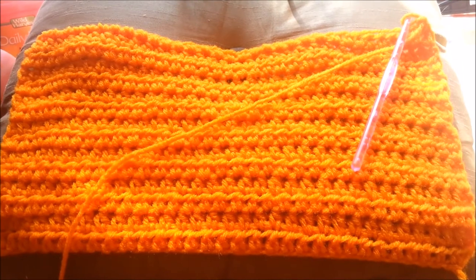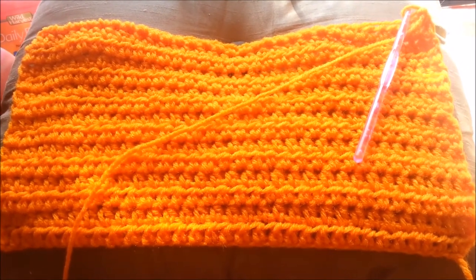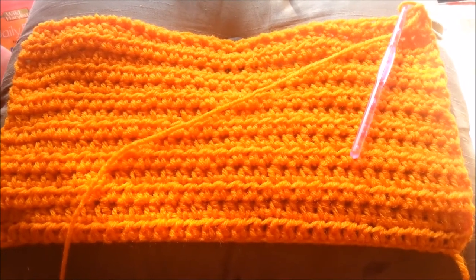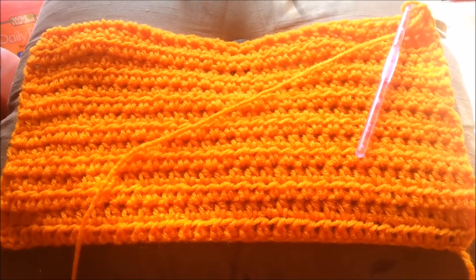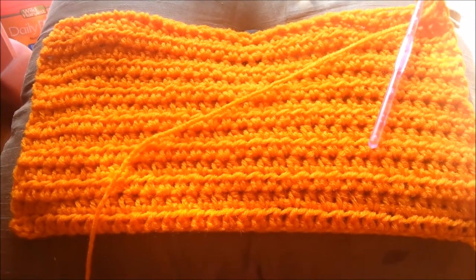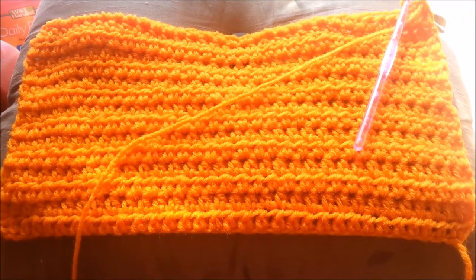Here's what I have so far. I'm about a fourth of the way down — maybe a little more than a fourth. We'll see how it turns out. I'll meet up with you again here in a little while.